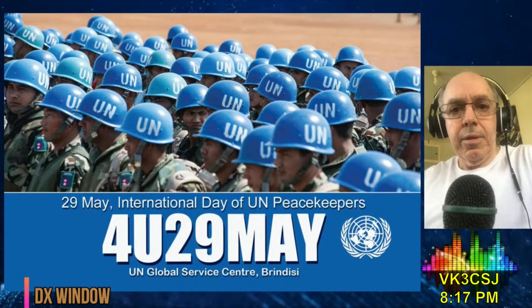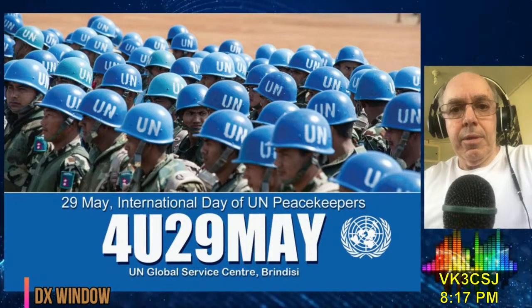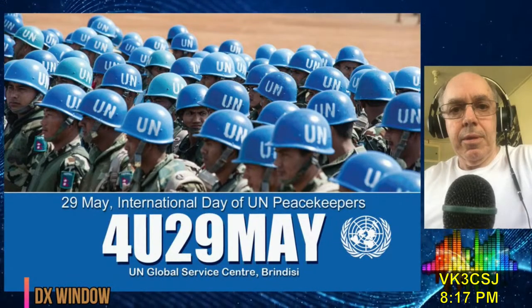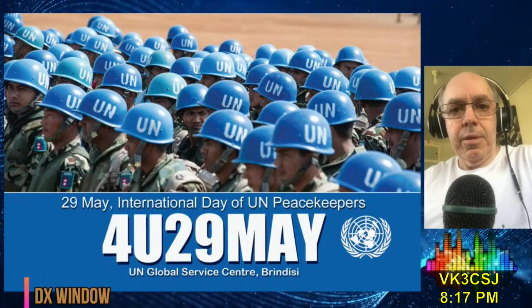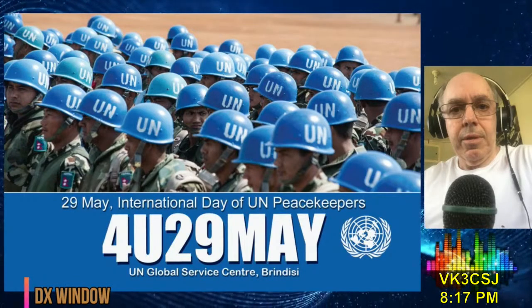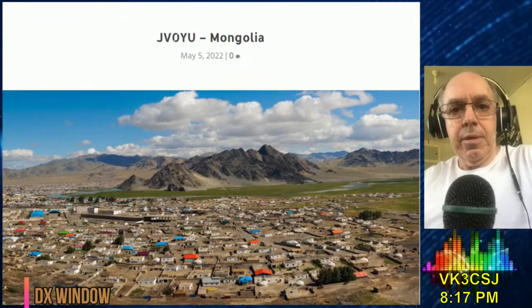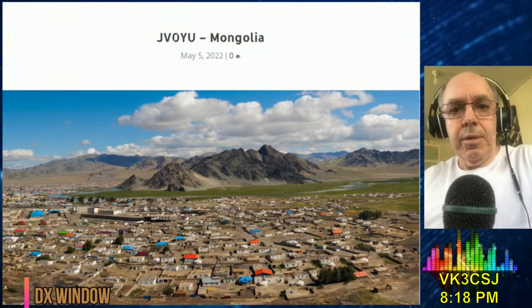Members of the 4U1GSC group from the United Nations Global Service Centre in Brindisi are QRV with special calls 4U9MAY and 4U1GSC until May 31, to commemorate International Day of UN Peacekeepers. Activity is on 160 to 10 metres. QSL via 9A2AA. Rainer will be using the callsign TO2AZ from Basse-Terre Island, Guadeloupe, between May 27 and June 10, operating 40 to 10 metres including 30, 17 and 12 metres using CW and SSB. QSL to his home call DL2AAZ. JV0YU is on the air from Mongolia until the 10th of June on the HF and VHF/UHF bands using CW, SSB and FT8 ND Expedition Mode. QSL via RW6HS.